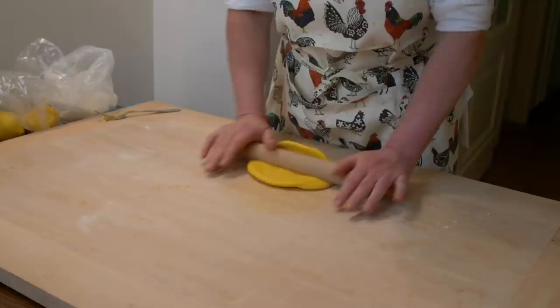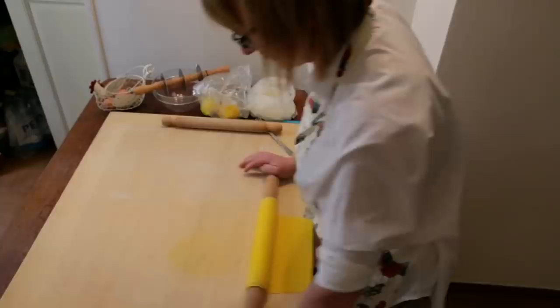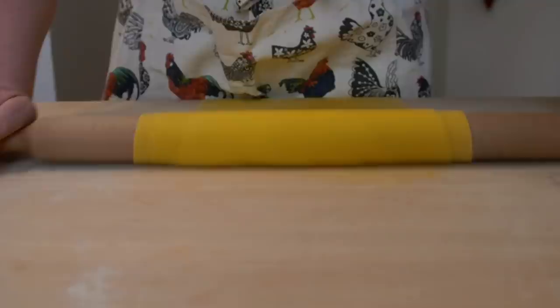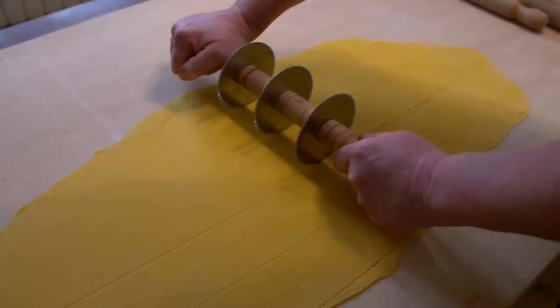Monica prefers to roll out a long oblong pasta sheet, not a round shape. This way she wastes less pasta when she cuts it into squares. The pasta sheet is very elastic. Her pasta cutter has wheels seven centimetres apart.